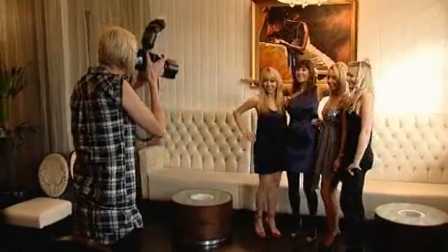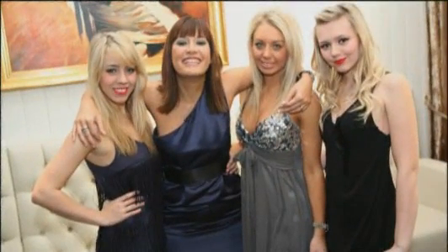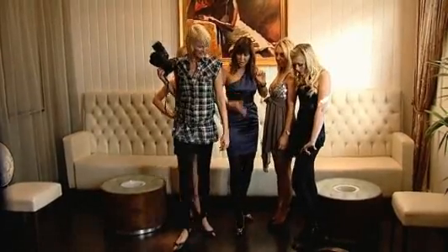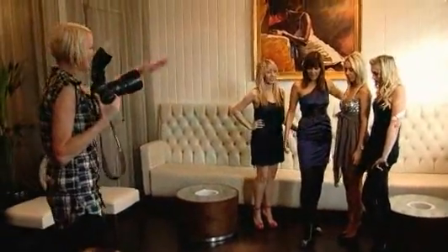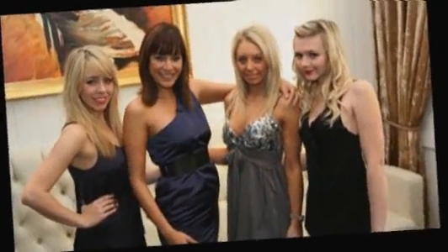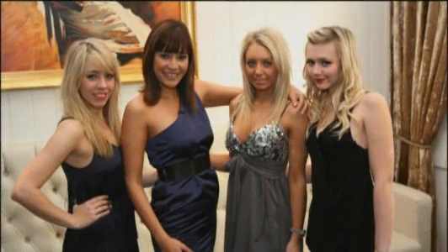The camera adds weight to you, so it's always a good idea to stand slightly side-on and kick your toe out. My foot pointing towards the camera? Yes — and it also gives you a nice S shape.